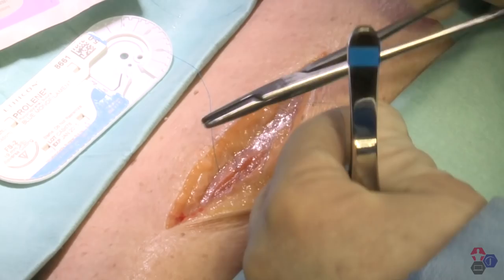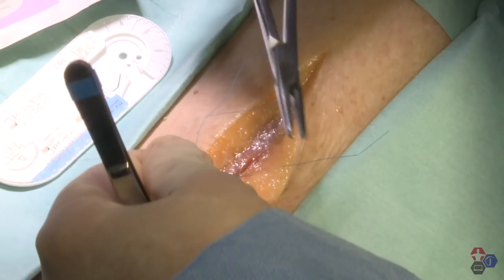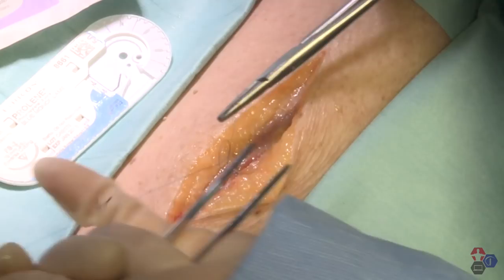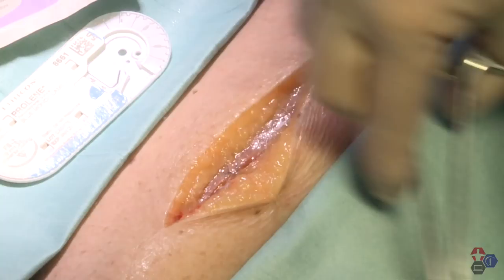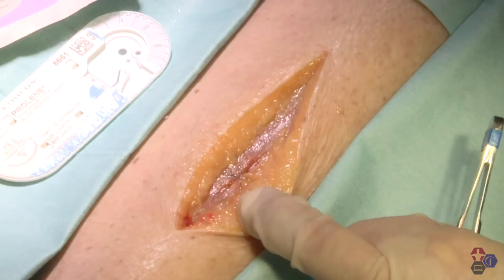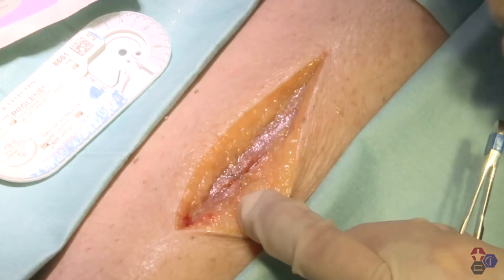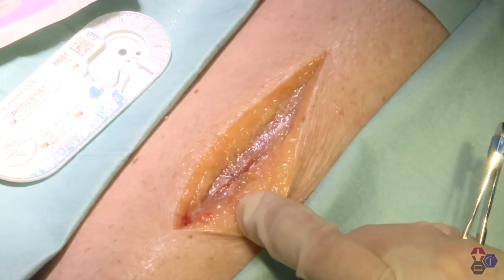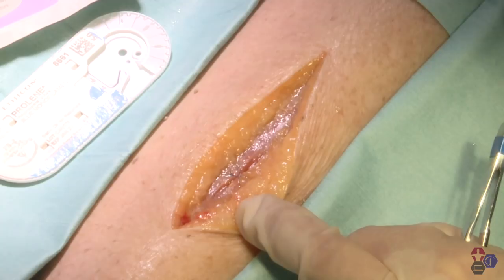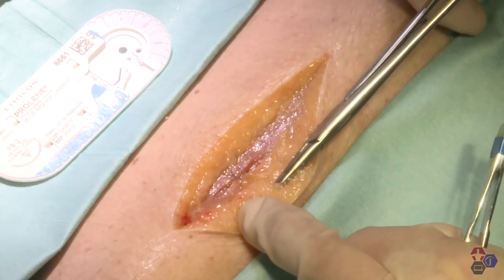We're going to do a surgeon's knot, lay that down, put our locking stitch in, and three throws, then cut that down close to the knot. You can see that this figure of eight made with Prolene has closed that space — that fascial rent — which will prevent herniation of muscle tissue through that fascia. Depending on how large the rent is, you can place additional figure-of-eight sutures, but you want to place as few deep sutures as you need to because these can become a focus of inflammation and/or infection. I would use an absorbable suture in real practice, but for this demonstration I've used Prolene.